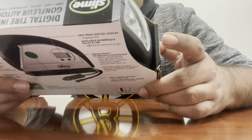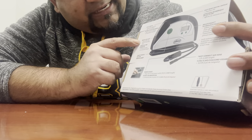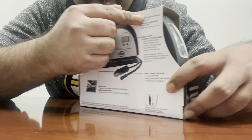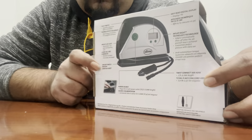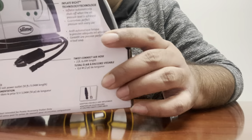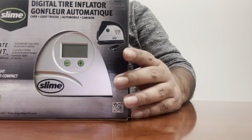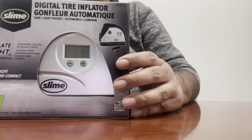It looks really good. On the back it says light switch and bright LED light — this is the LED light that it has. Then we have the easy read digital display, inflate right technology, on and off switch, and this connects to the 12-volt outlet in the car where you connect your lighter.